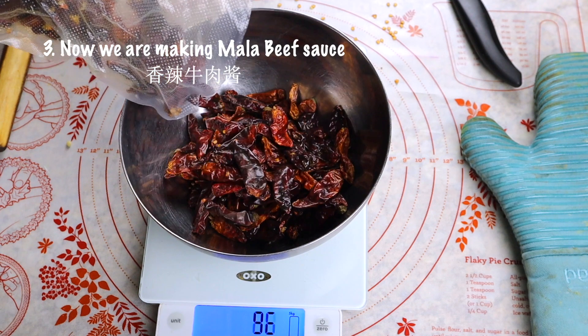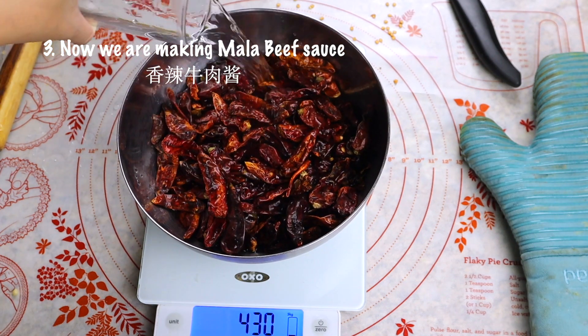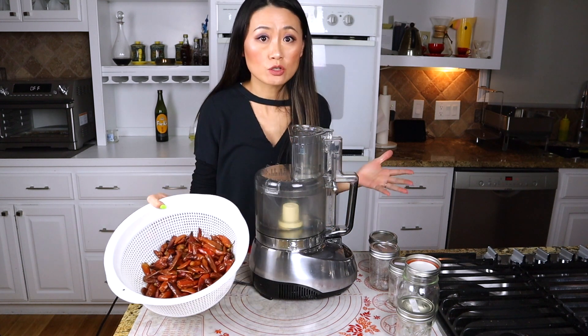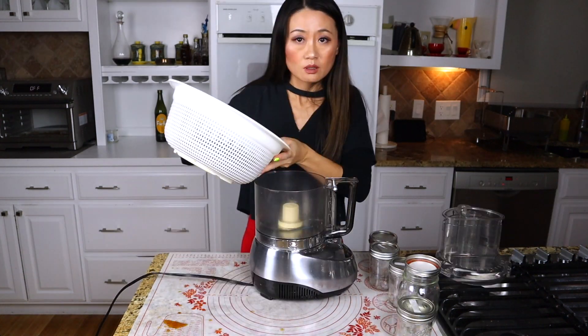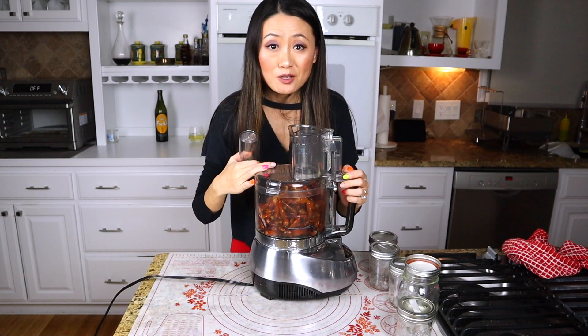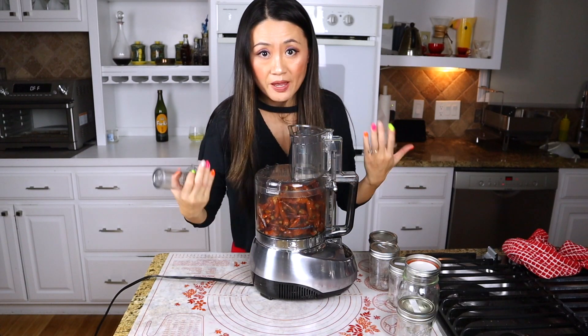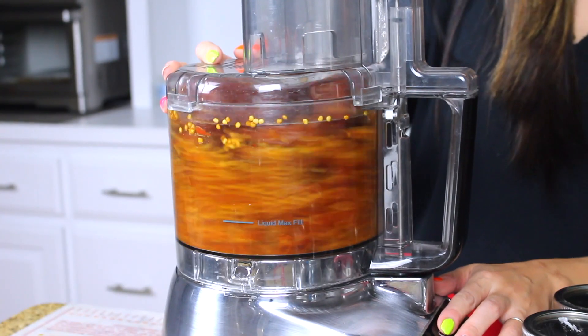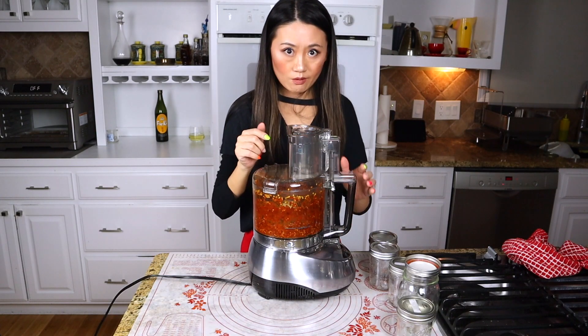Next, let's start making the spicy beef sauce. Soaking the dried peppers first — the peppers are soaked a few hours, or you can do it the day before. Now put the peppers in. In China when I grew up, my grandma used to just chop them by hand — everything, even ground pork. I grind the peppers in the food processor, making them into very small pieces.